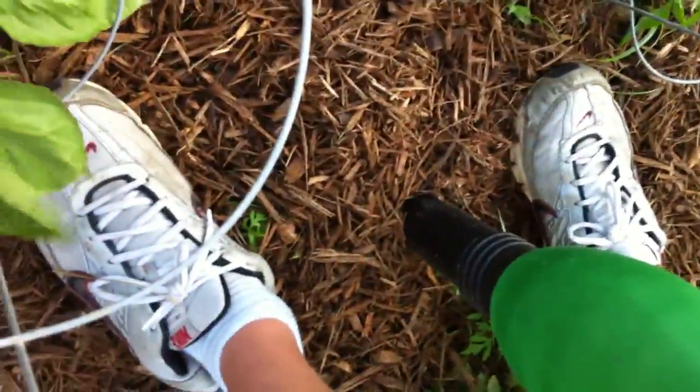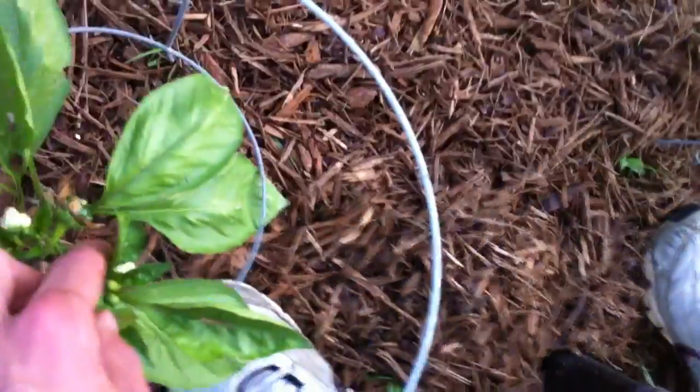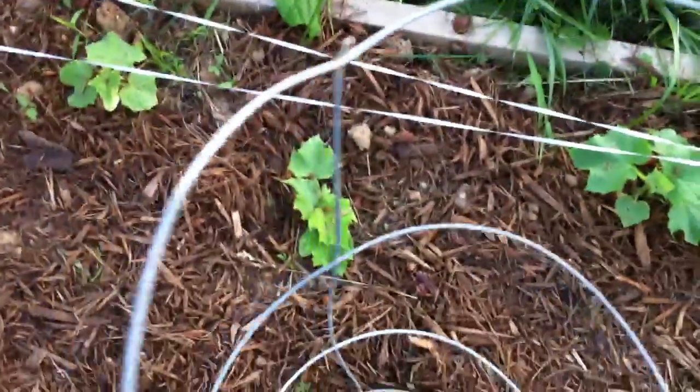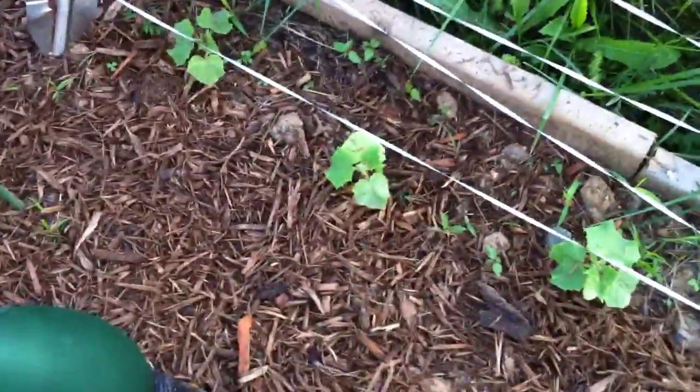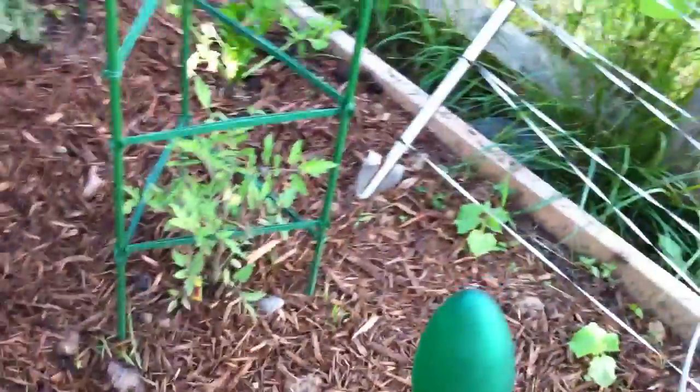Right here is our hot pepper and bell pepper — you can see our bell peppers are having lots and lots of peppers. There's another bell pepper, another bell pepper. That's a cucumber — cucumber, cucumber, cucumber, and cucumber. Here's our lemon boy tomato. Gotta put a cage over that — I'll do that when I'm done the video. Here's our beefsteak tomato, and there's another beefsteak tomato with all these blossoms.